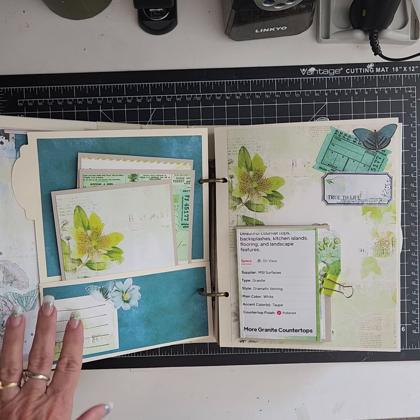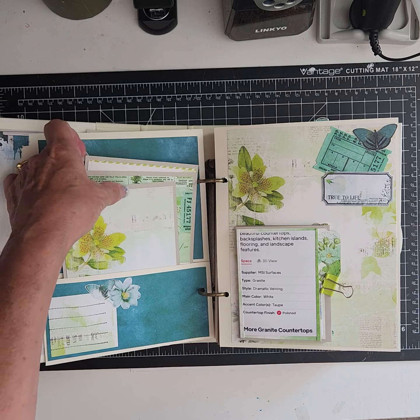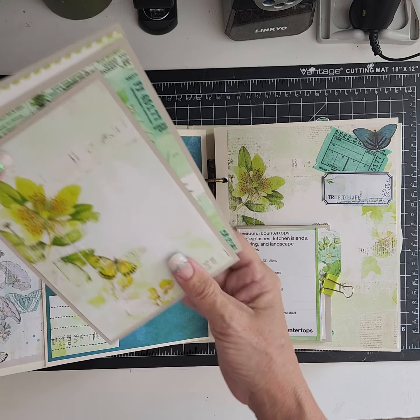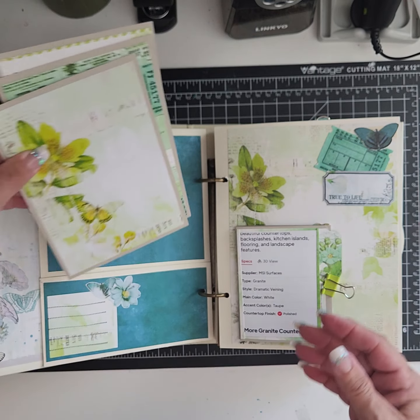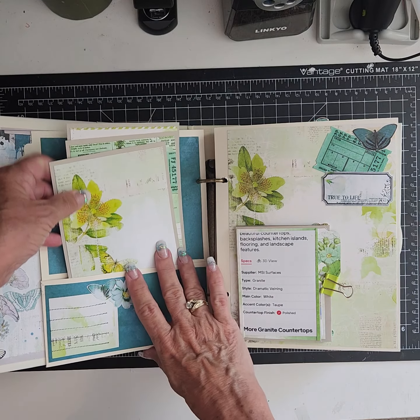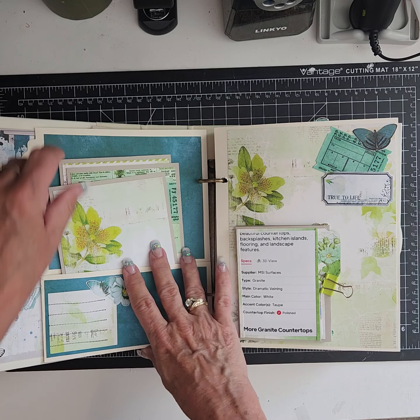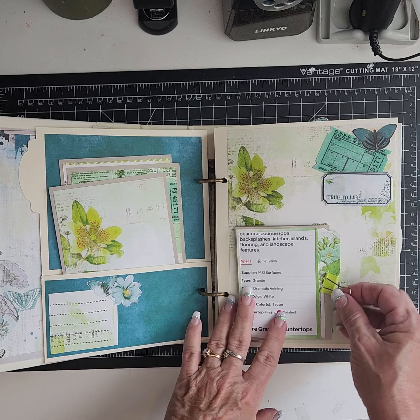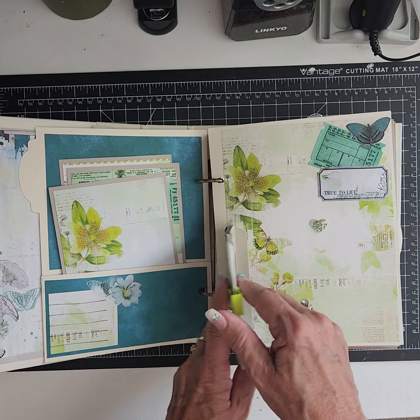I left spots for her to do some journaling, and I mounted everything on some gray paper from Michael's — they have coordinating card stocks, so I just picked out a nice warm gray. Then I made a little doodad with magnets underneath them.